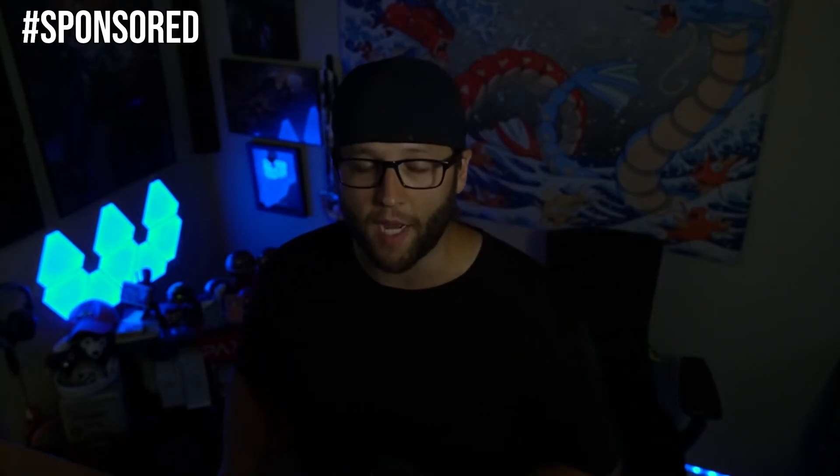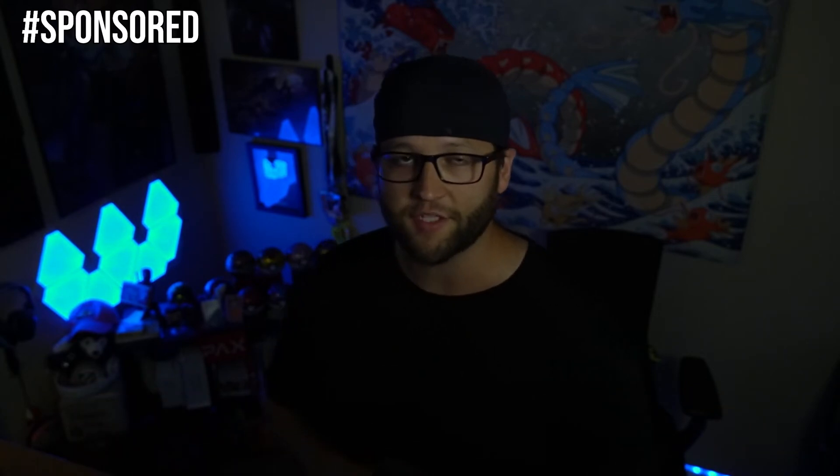Note: this video is brought to you by Logitech. This is a sponsored video, so thank you Logitech for sponsoring this.